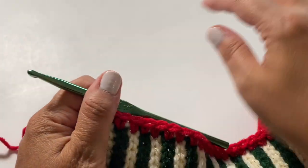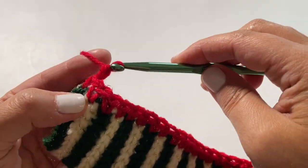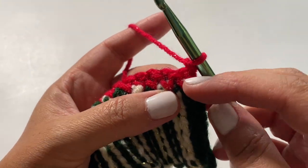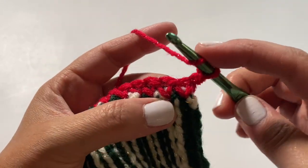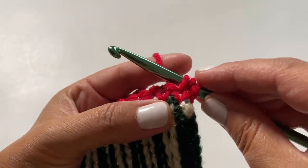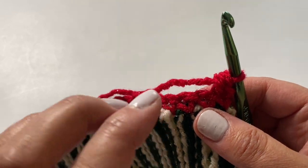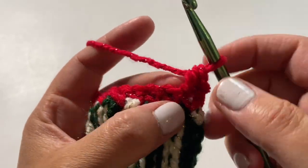Let's go on to row number two, which will be the repeat to create your panel. We are always going to begin by chaining one and turning our work — this chain one does not count as a stitch. Into the very first stitch of every row you'll always place a half double crochet stitch: yarn over, insert your hook, pull through so you have three loops, yarn over and pull through all three. The stitch we're going to be using for this cardigan is the linked single crochet stitch.